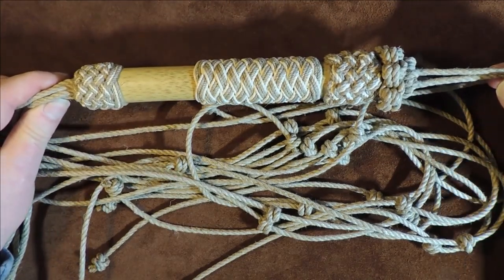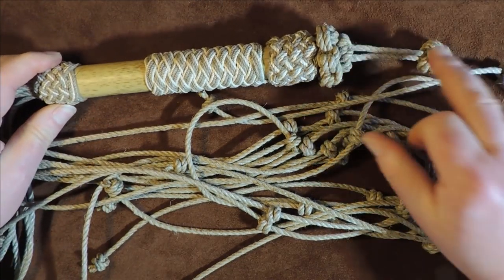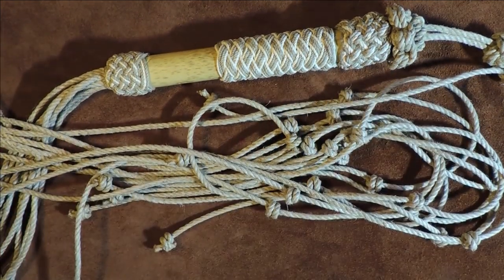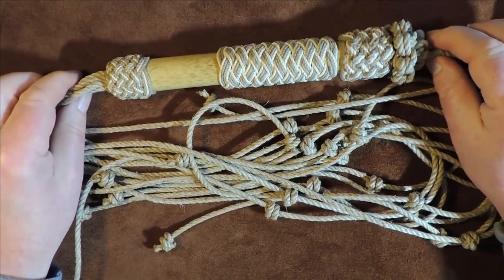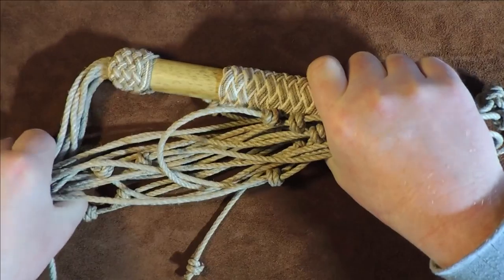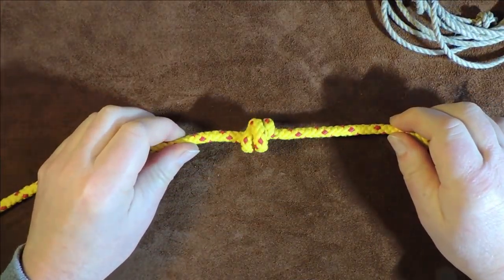All the videos I've done will cover every single aspect you can see here in the cat o' nine tails, so it's not too difficult to find the relevant videos to do your own. But anyway, let's get that out of the way, because what we're going to do today is concentrate on just the blood knot itself.